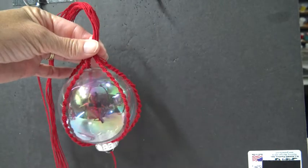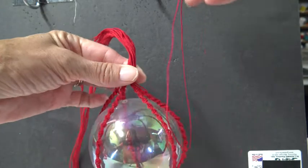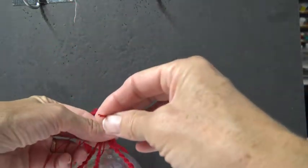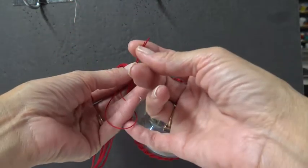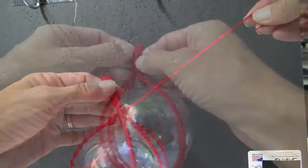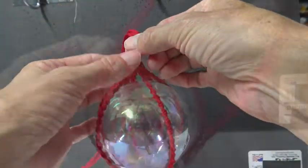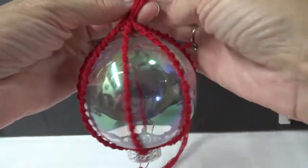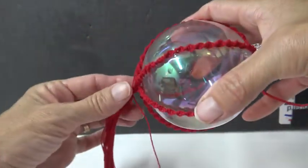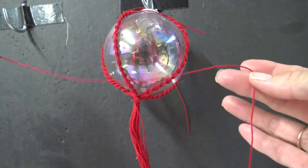I've done enough of these to know that using a rubber band would be a good option, but it shows through fine thread. So take a short 12-inch piece of thread, fold it in half, and loop it around the base. This just gives us a chance to even things up a little if one side needs to be adjusted. Pull it tight and tie a simple knot around it — that's just to hold it in place for a few minutes.